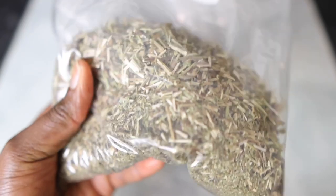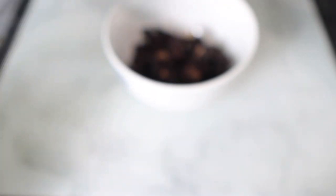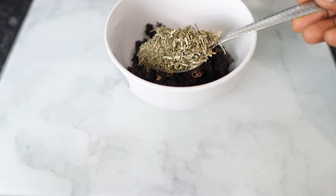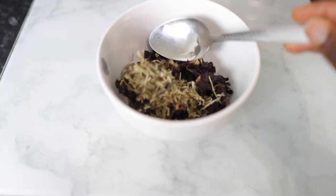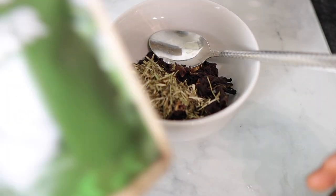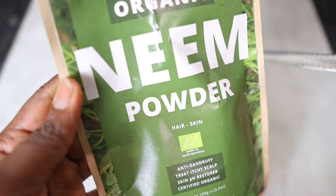I'm also going to go in with some horsetail. Horsetail is extremely beneficial as well because it helps to speed up the hair growth process, it reduces dandruff, it treats scalp conditions, and it actually boosts scalp circulation. It increases blood flow to your scalp area which in turn can help nourish your follicles and stimulate faster hair growth. I used about a tablespoon of that.